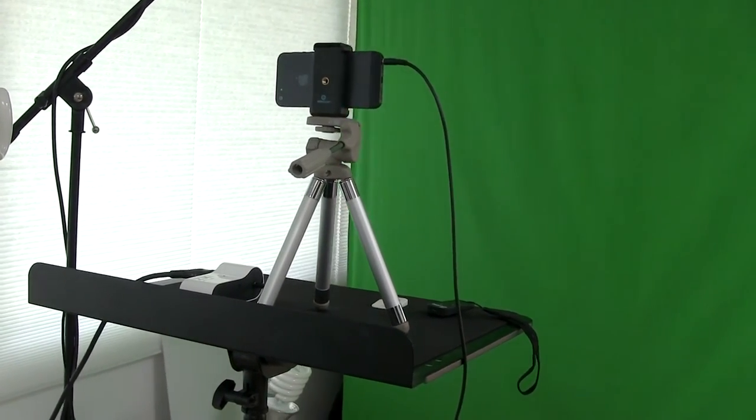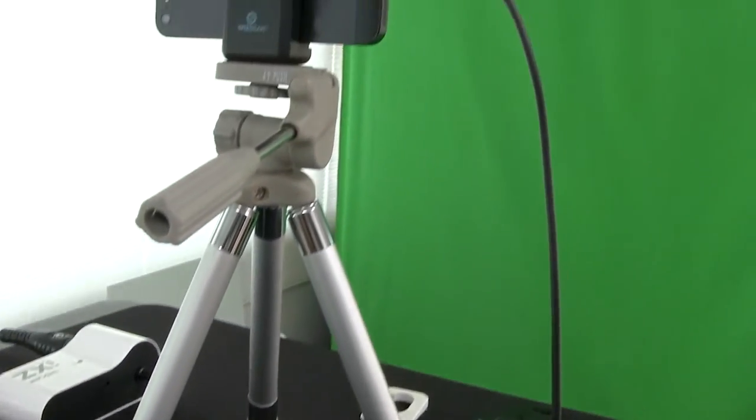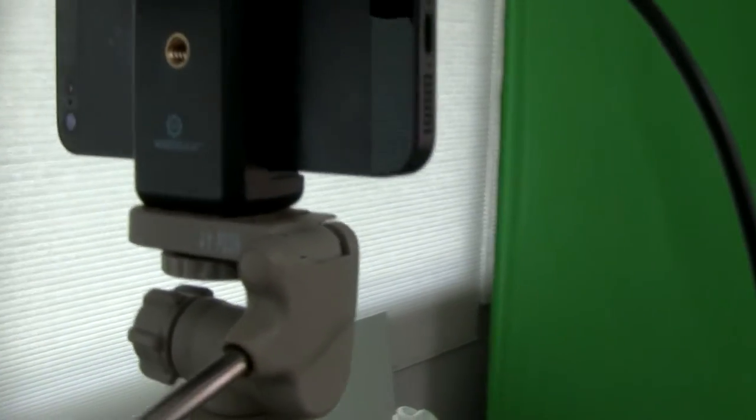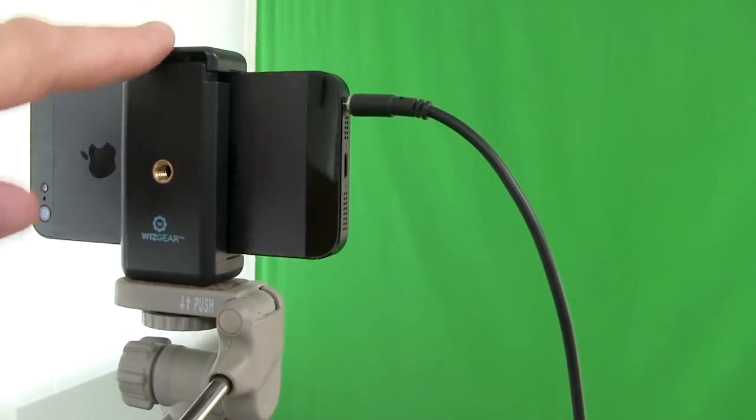Okay guys, this is footage from my iPhone 5. Obviously the audio leaves much to be desired, but I wanted to show you what my iPhone would look like with basically the same lighting as the other cameras. And now I want to upgrade the audio with a little $40 unit and a much more expensive microphone. This is the C setup — a smartphone setup. As you can see, I've got a little tiny tripod and a phone clamp holder.